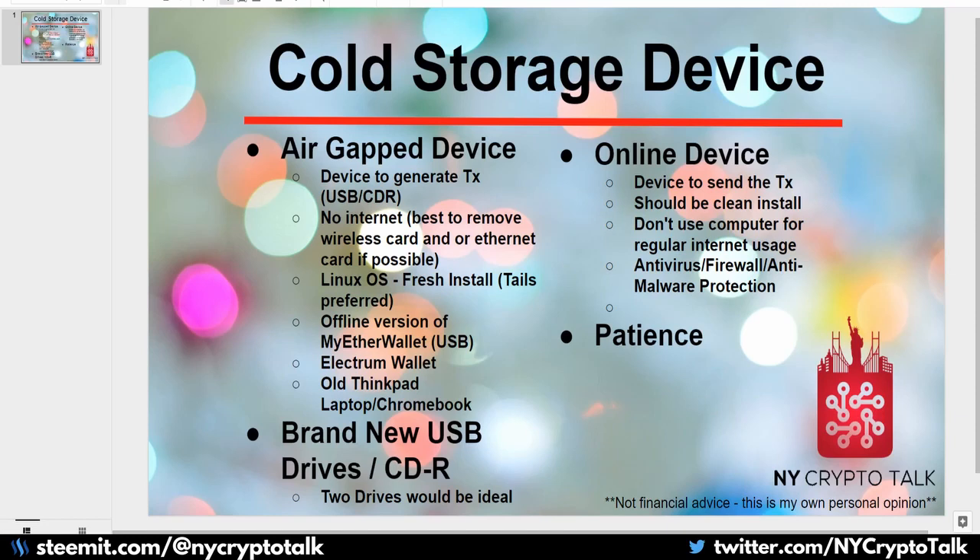Basically we're going to take a device — a laptop — and utilize it as a hardware device that will generate a transaction for your wallet, whether it be Bitcoin or Ethereum on MyEtherWallet, using a Linux-based OS which is a lot more secure than Windows or Apple. We can utilize cheap hardware such as an old laptop, old desktop, or a Chromebook which can be had for only $100 to $200.